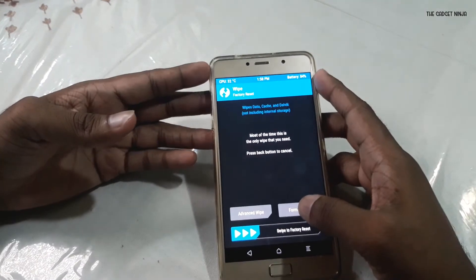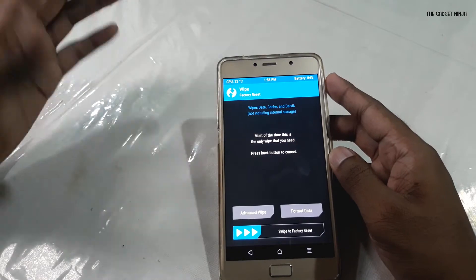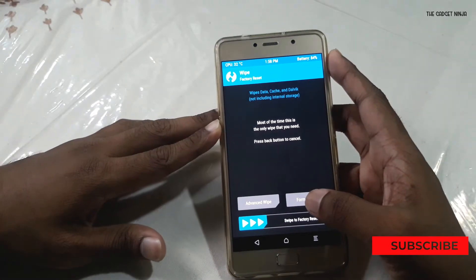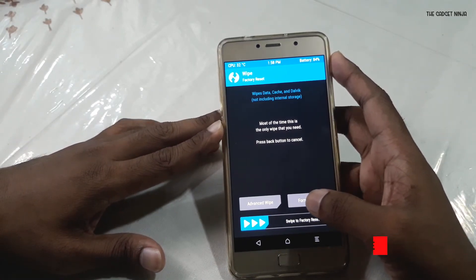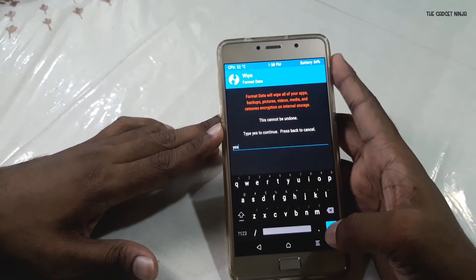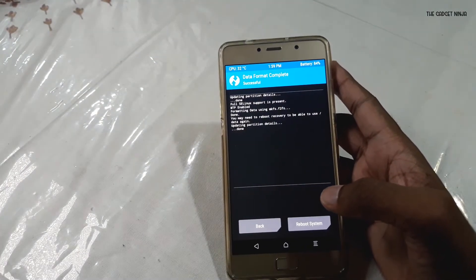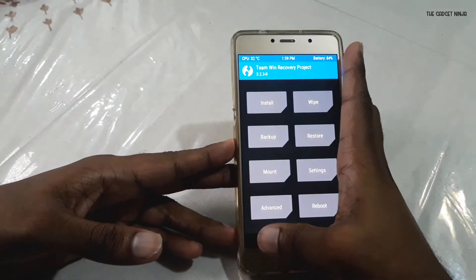I'll first click on Format Data. This is done because whenever you boot a custom ROM, it most probably encrypts your data — and if your data is encrypted, Android 9 GSI won't work. So I'll go to Format Data, type in 'yes', and press the checkmark. If you are getting an error, just go to Reboot and Recovery.